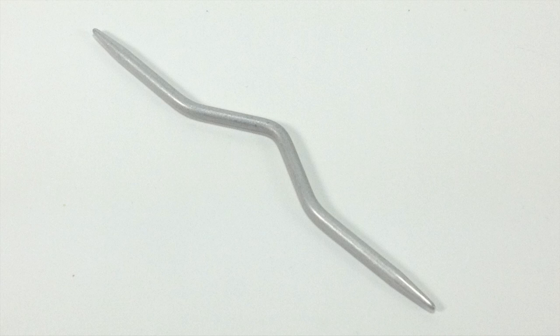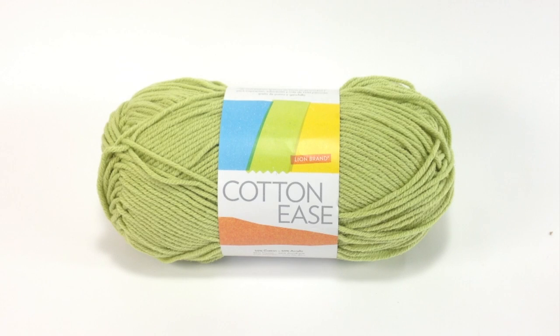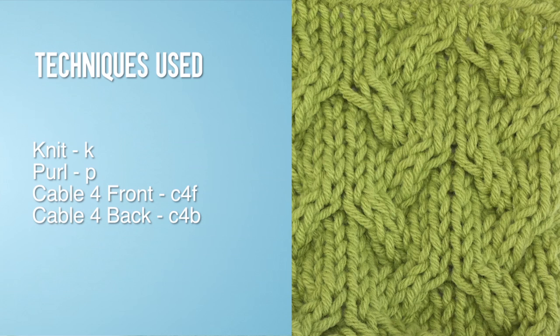A cable needle. Special thanks to our sponsor Lion Brand for providing today's yarn. Today we are using their Cotton Ease line in the color Lime. For this stitch, you will need to know the following techniques: Knit, Purl, Cable 4 Front, Cable 4 Back.